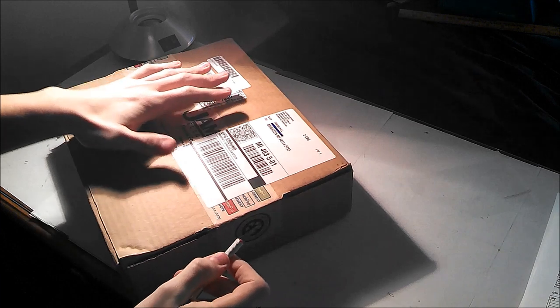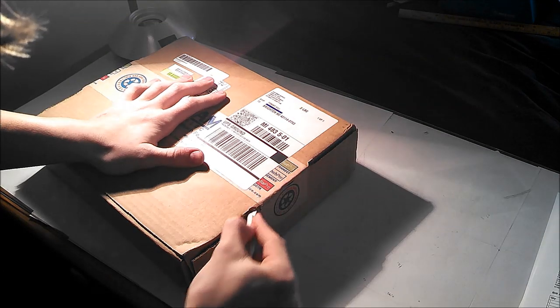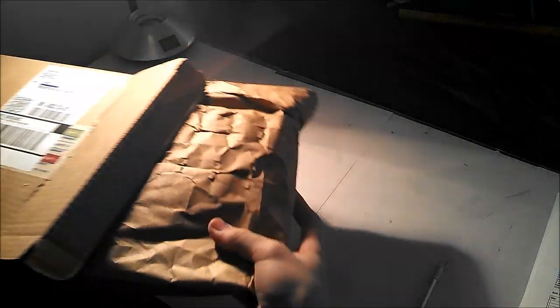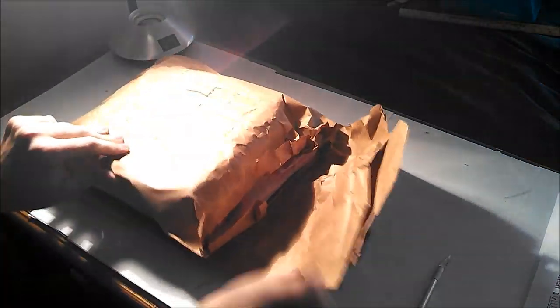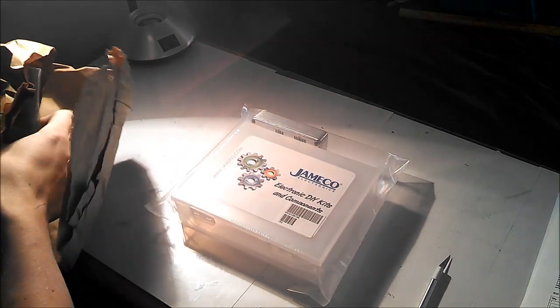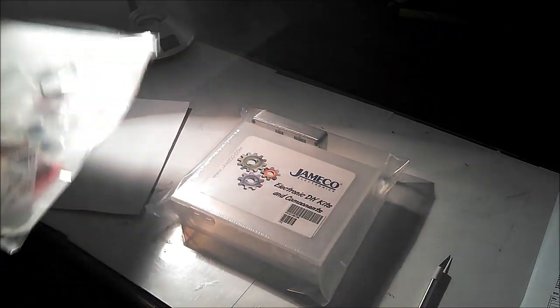I have just received my package from Jameco and I'm going to go ahead and open it up. You're going to cut along one of the sides here to cut the tape and then just peel that side open. There's a box wrapped in paper, and you've got a nice box here from Jameco — electronic DIY kits and components — and then the bag of the actual components.